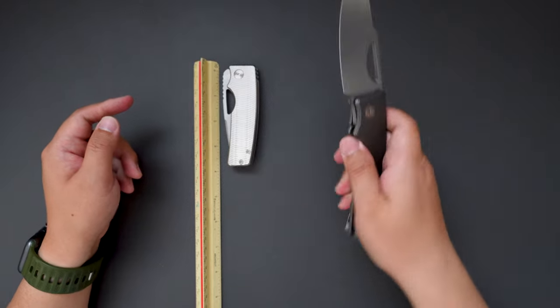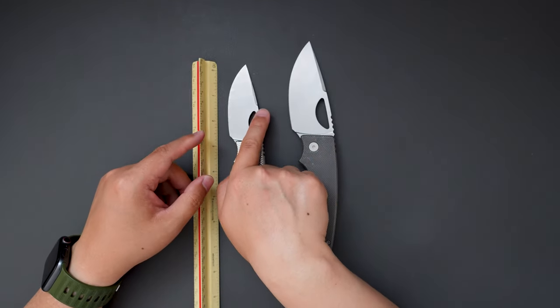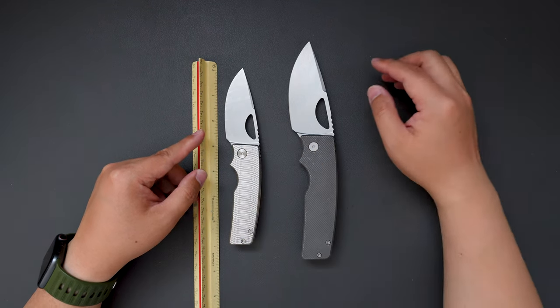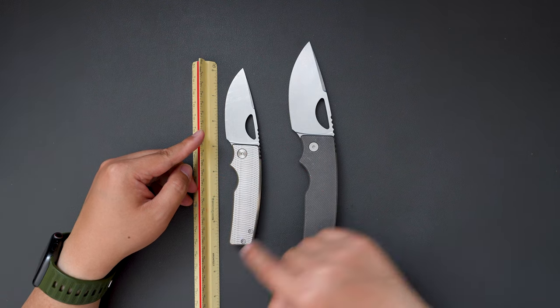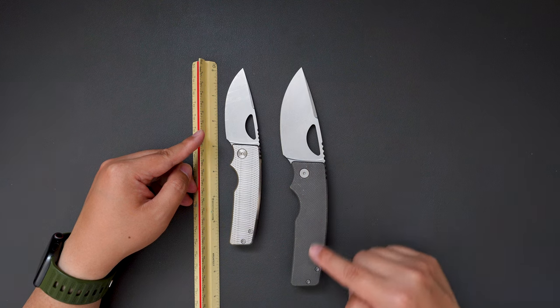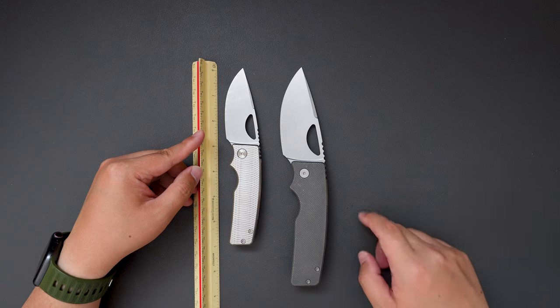Let's see the sizes when open. When opening, the regular one is around 6 and 3.5 inches, and the XL is almost like 8.5 inches. There you go.